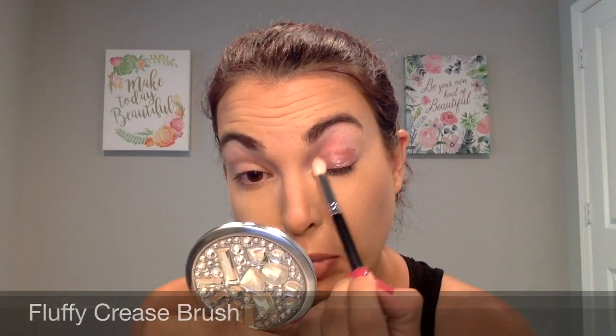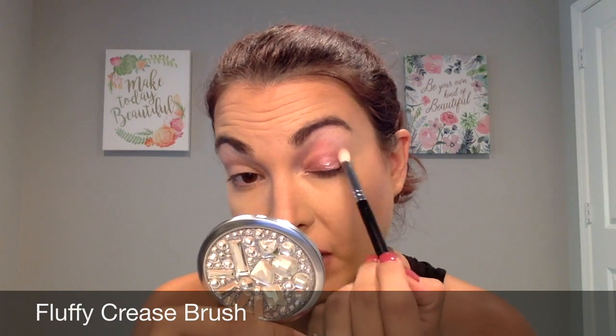Then what I'm going to do is while that is still a little bit damp, I'm going to just take my fluffy crease brush and just blend out that line so that way there are no harsh edges and it's a nice, smooth application.